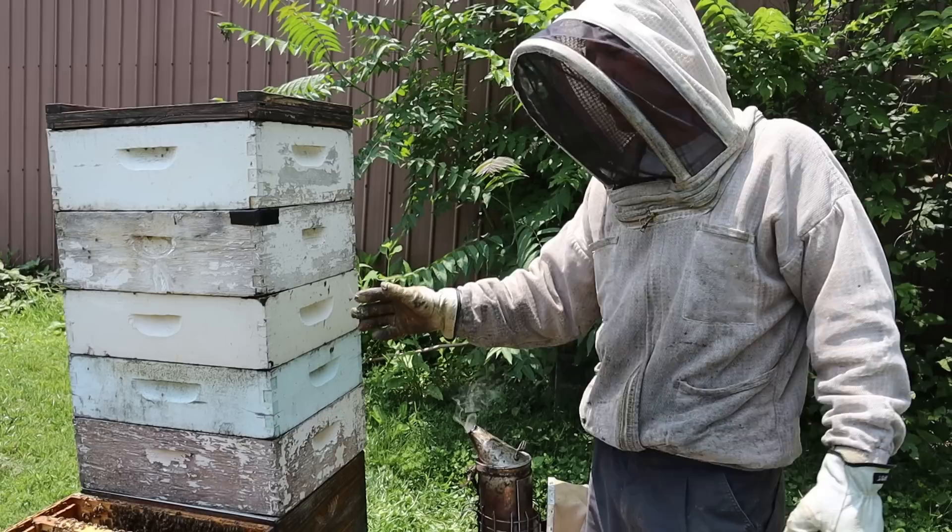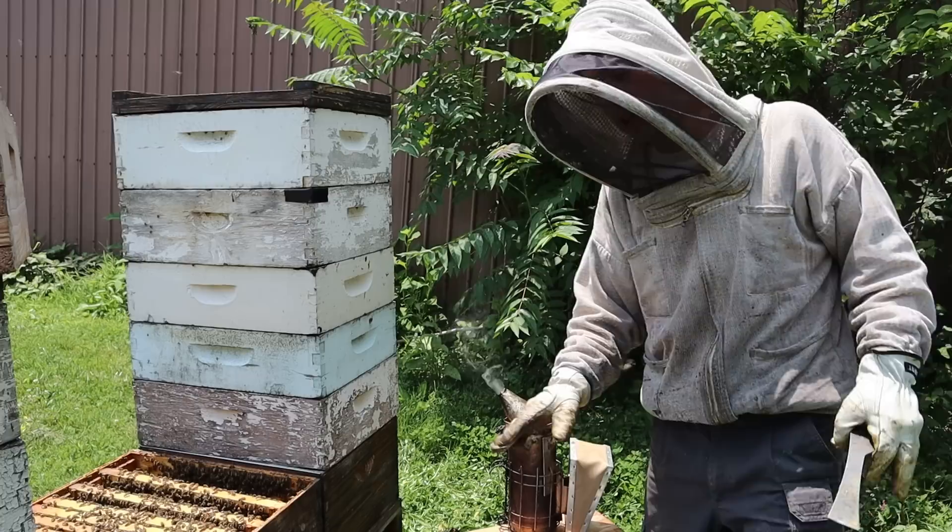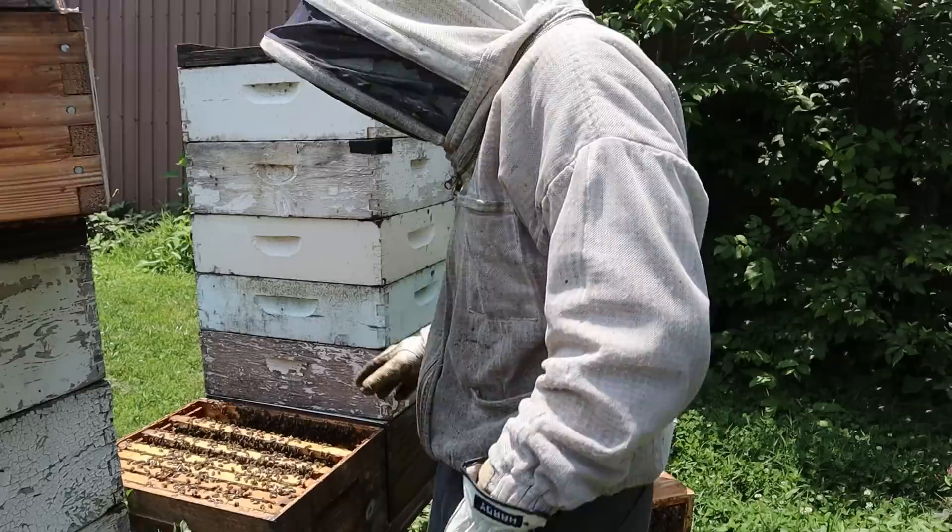This one has four boxes already filled, and this is a foundation box from this year and they've got it at least three quarters of the way drawn. So I was checking to make sure there wasn't any swarming going on on this last push, and I was going through here and I found this over here.